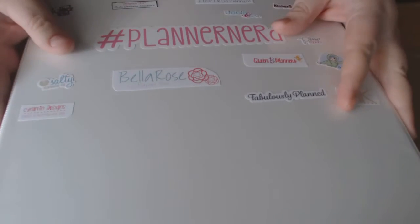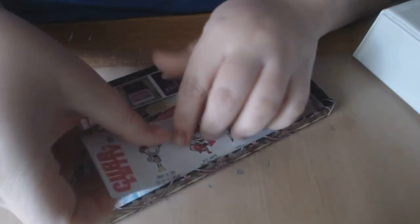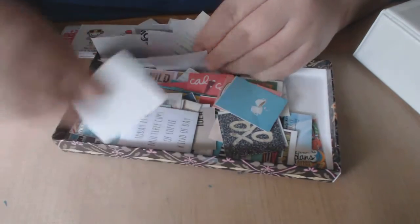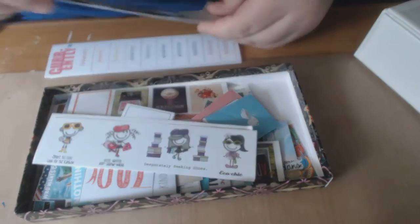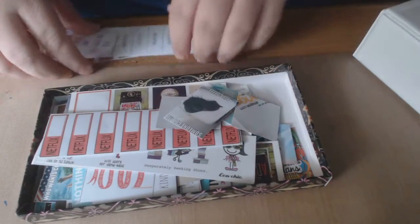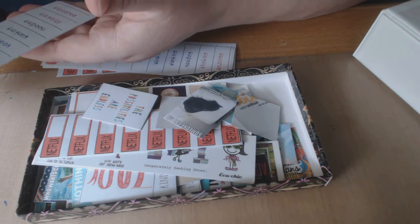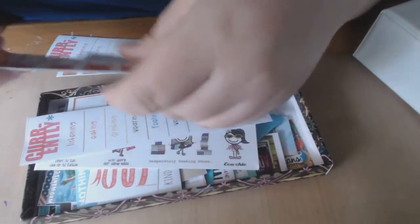I also have this: when I cut out all the stickers I print, I put them in a little box. I have a whole bunch of quotes and different things that I like. I need a bigger box though. I print them all on sticker paper and sit here at night watching TV, YouTube, funny videos, and just cut them all out as I need them. These are for sidebars — free printouts that say 'currently listening, eating, drinking, wearing, feeling, weather, wanting, needing, thinking, and enjoying.' I put that in my calendar section and fill that out.